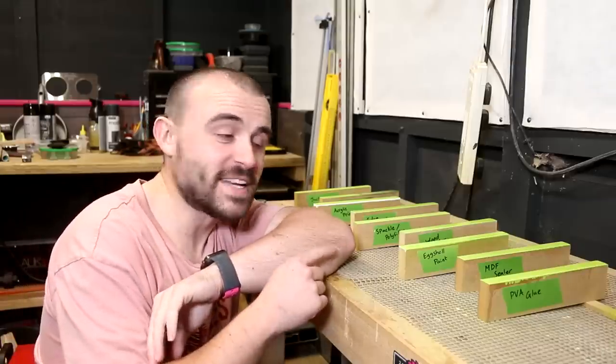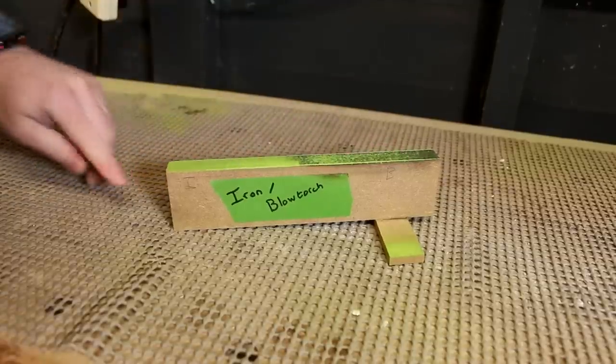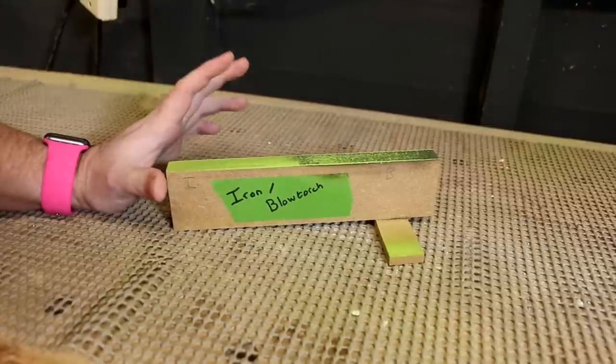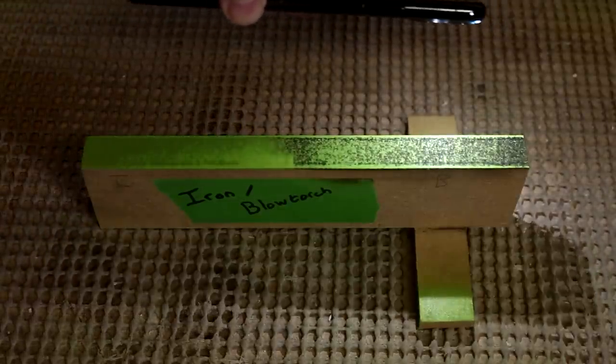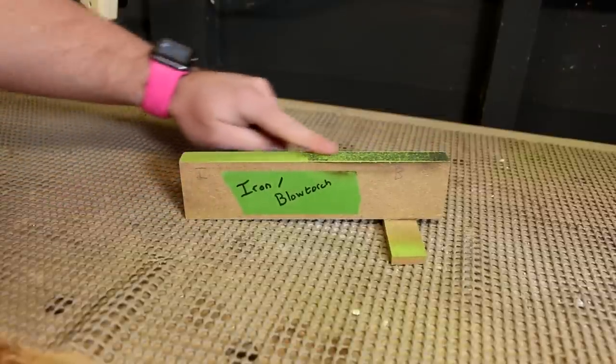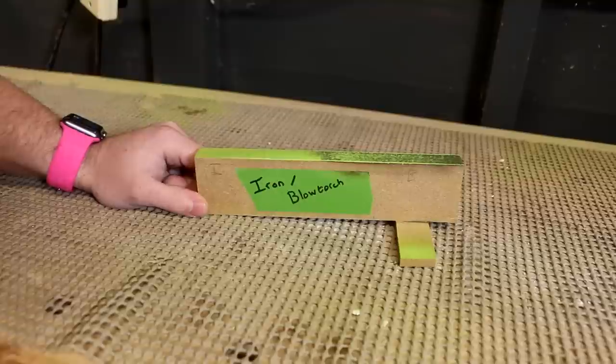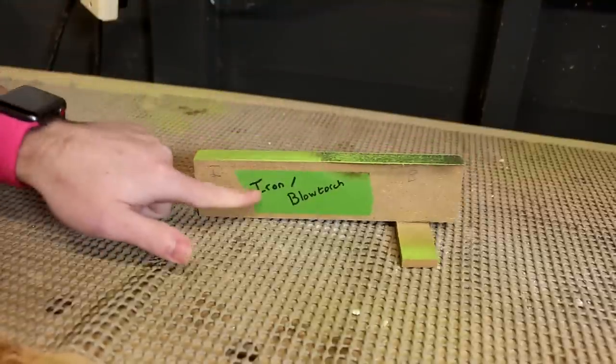They've all had two top coats of paint now. Let's bring you in for a closer look and inspect the finish. The iron and blowtorch method — I was really looking forward to trying this. After I did it, it felt really smooth, silky smooth, but as soon as I've applied the paint it kind of shows that it's not great. They both feel quite rough now as well. I sanded between the coats of paint but it's still furred up — it's almost as if the iron and blowtorch had no effect once paint was applied. I'm going to have to say zero out of five stars because you'd have to do something else other than just the iron and blowtorch.